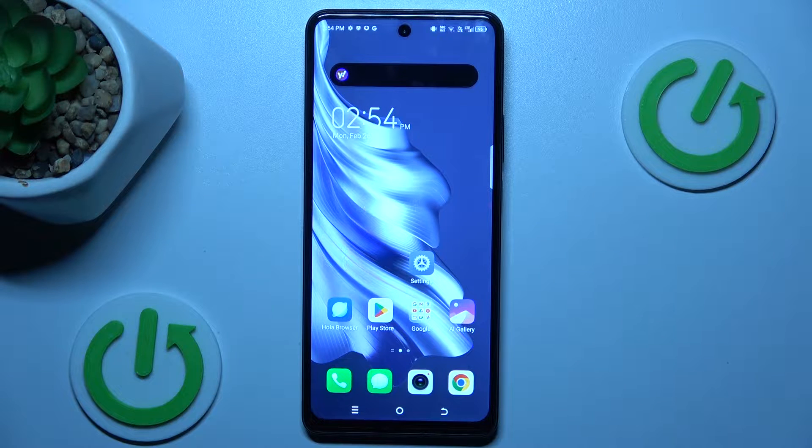Hi guys, welcome to Hardless at Info. Today I will show you how to remove magnification on your Techno Spark 20 Pro.